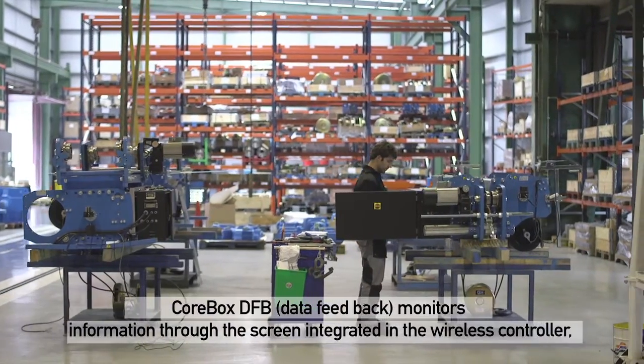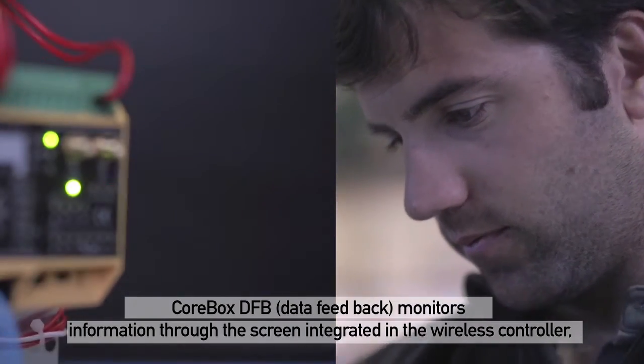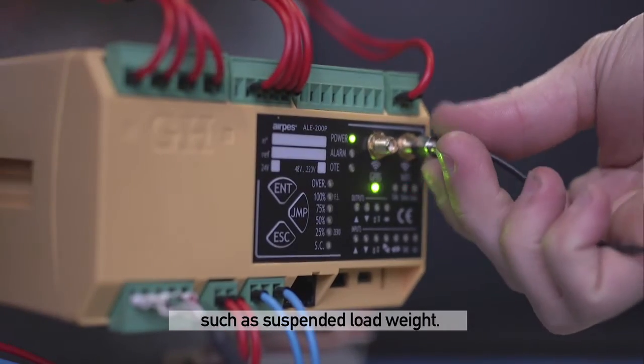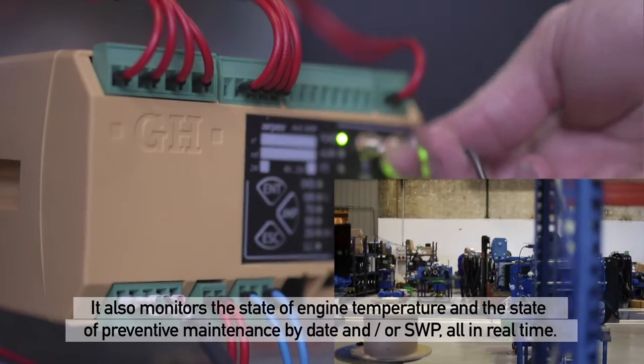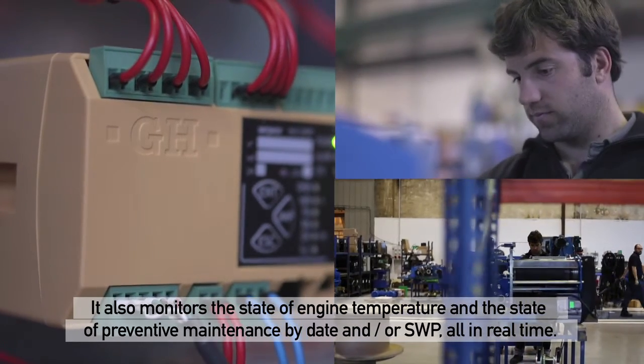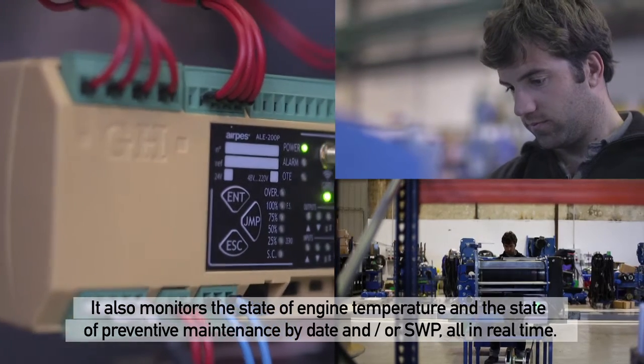CoreBox DFB — data feedback — monitors information through the screen integrated in the wireless controller, such as suspended load weight. It also monitors the state of engine temperature and the state of preventive maintenance by date and/or SWP, all in real time.